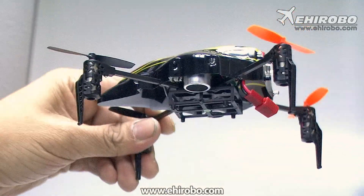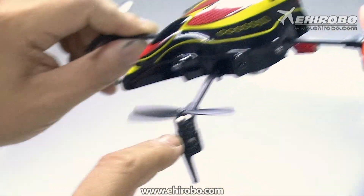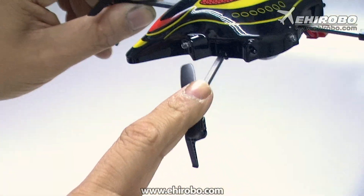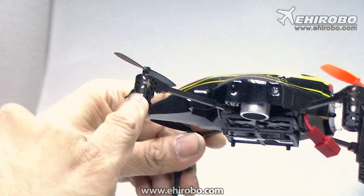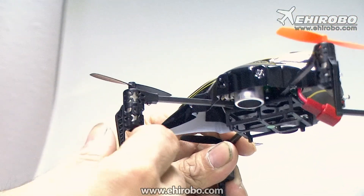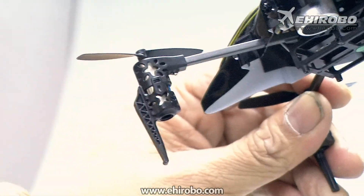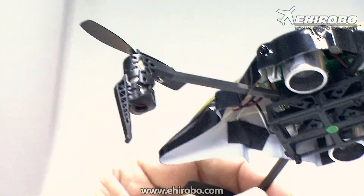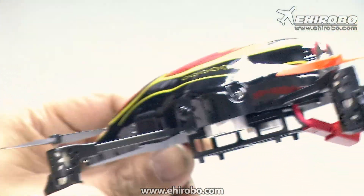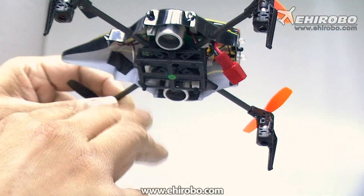It comes with four motors. The blades are actually identical to the ladybirds. The motors themselves are very similar as well. The only difference is they have a separate mark so it's quite easy to remove — it's just a simple clip-on. So just take it off and change the motor. And it's much higher than the ladybird for the sensors to work properly.